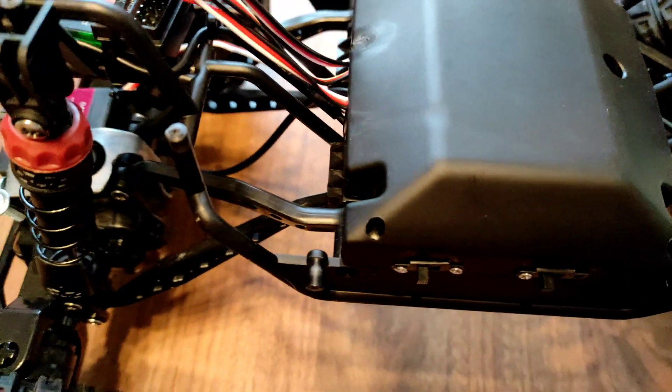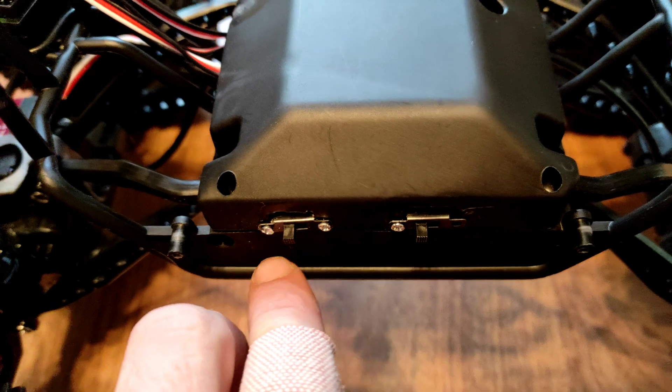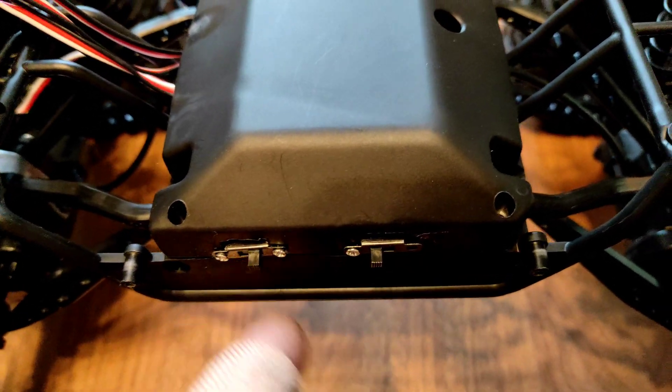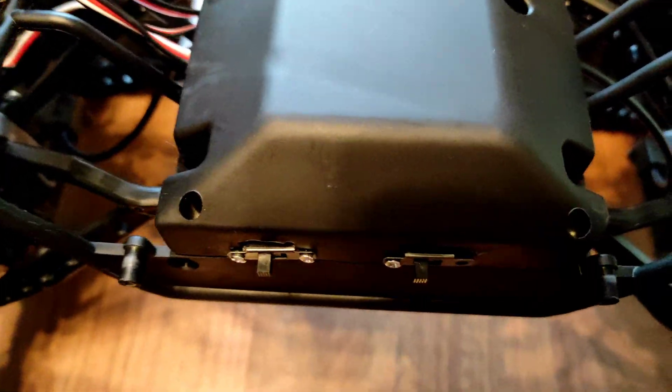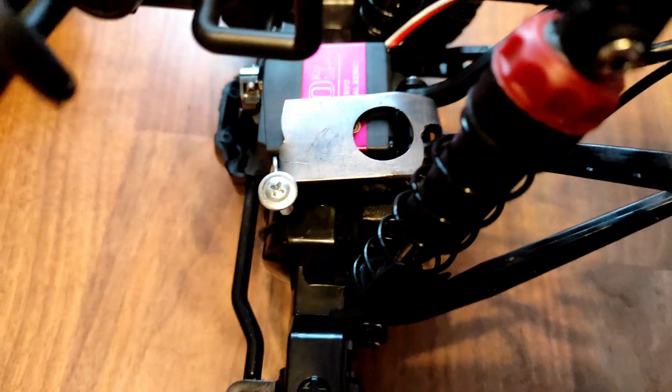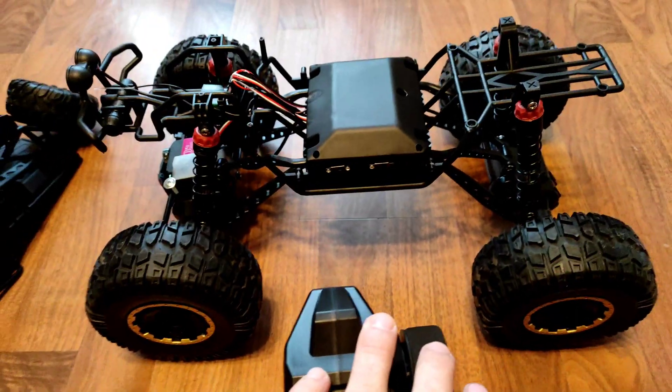There's the hydrodol — nice and neat. Two switches right here. Servo mount, kind of easy. It's fully proportionate.